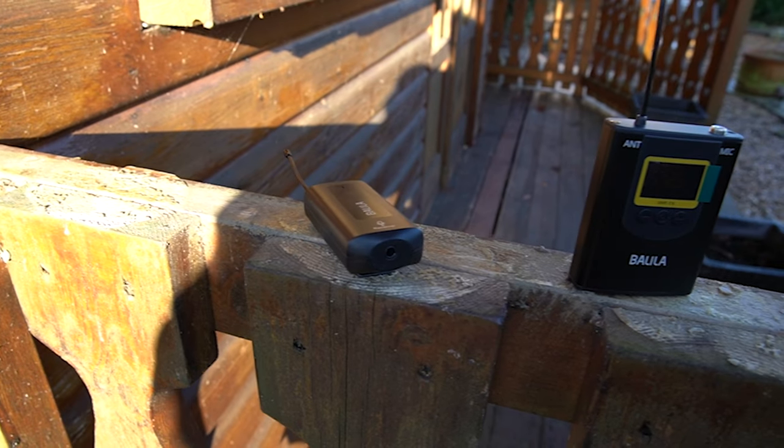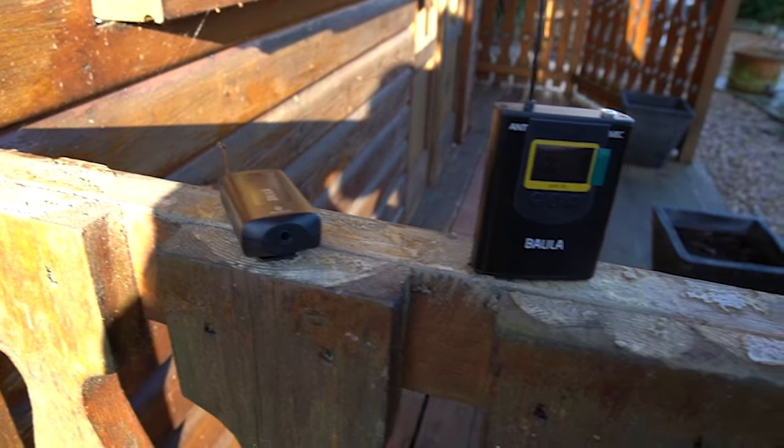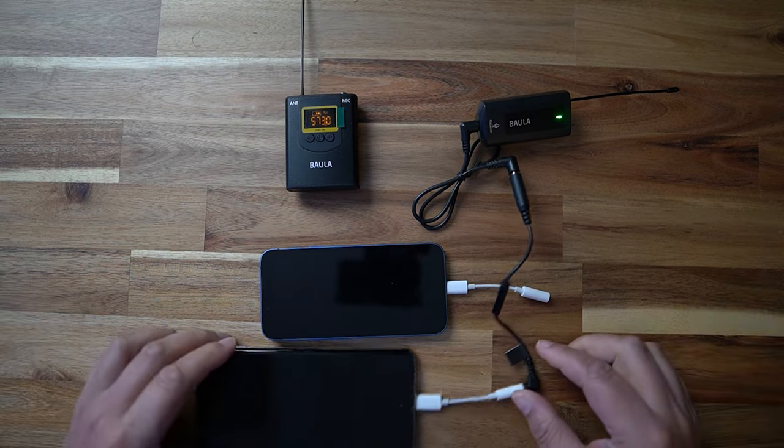But guys, this Balila system actually uses wireless microphones that you can clip onto your clothes, rather like a conventional wireless microphone that you would use for recording audio from your camera or smartphone.